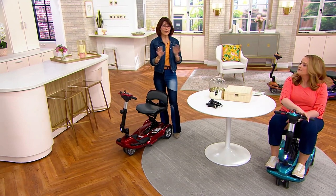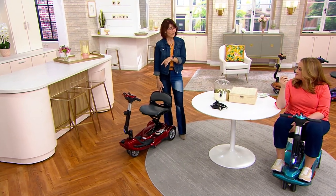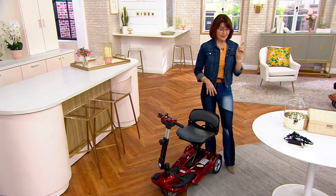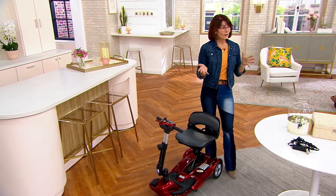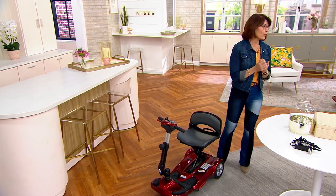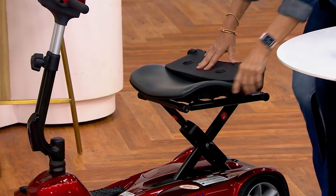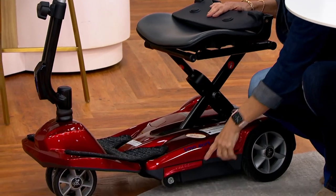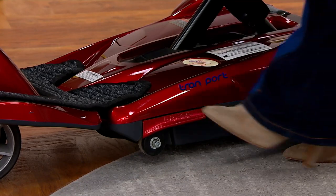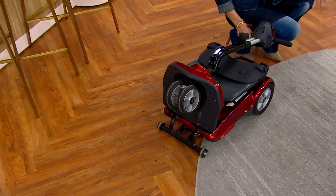The most challenging thing will be getting it out of the box. It ships with some charge in the battery, so you can give it a test drive right away. It's our lightest-weight scooter with no assembly or disassembly. To fold it, step one: put the seat back down. Step two: there's a red press plate on the bottom left — press it with your fingers or foot to disengage the deck of the scooter, allowing it to fold in half.